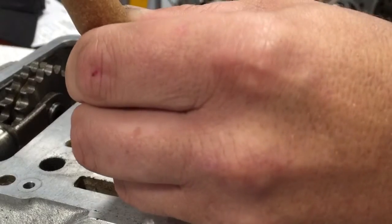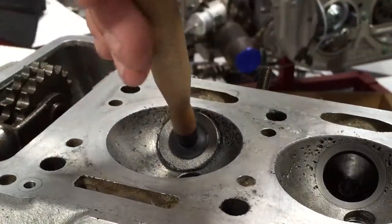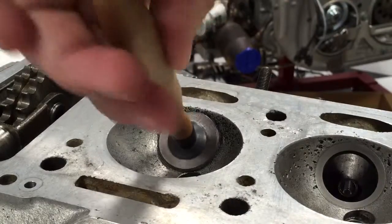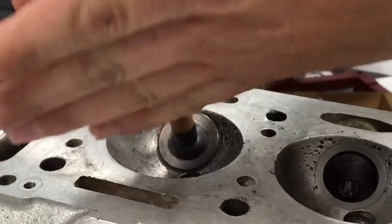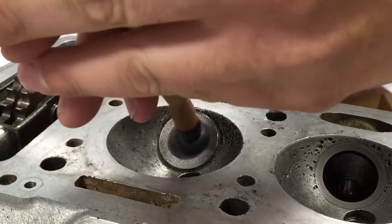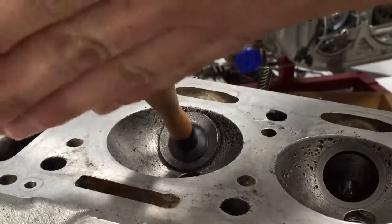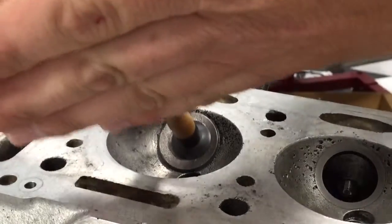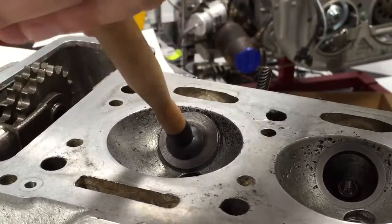Both are clean, and with the suction cup we're just going to take this and make sure that we're rubbing those two faces together. The compound in there is about the equivalent of, I think, 200 grit.